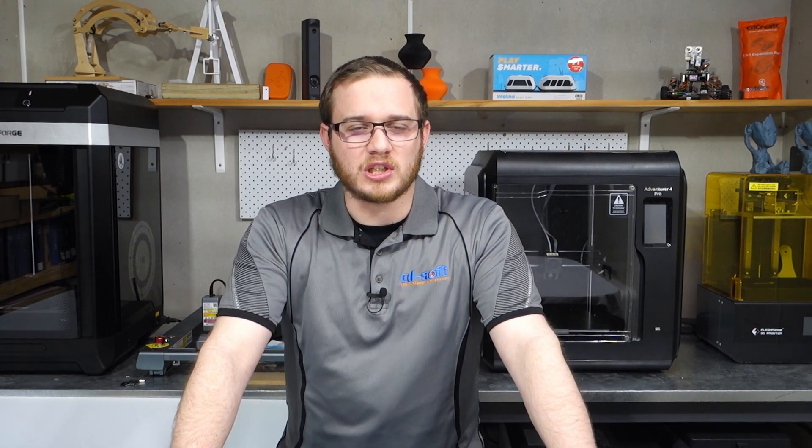Hey everyone, it's Alex here from CDSoft. Hope you had a great day and welcome back to the channel. Today we're going to be covering everything that's new with the new FlashForge Adventurer 4 Pro. I hope you enjoy the video — if you do, don't forget to like and subscribe, and without further ado, let's get into it.